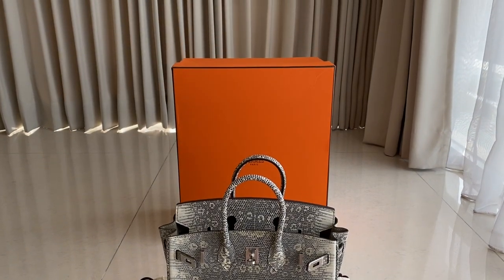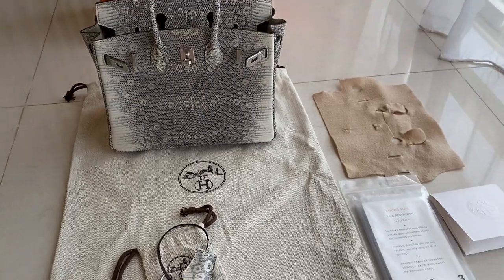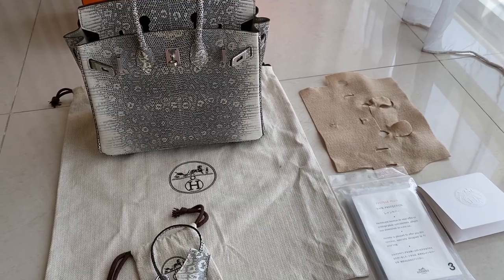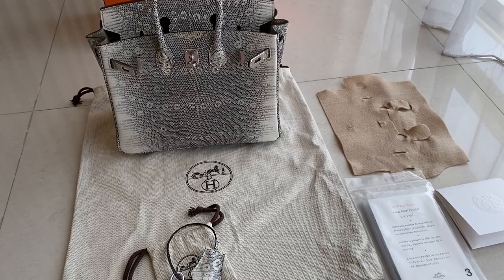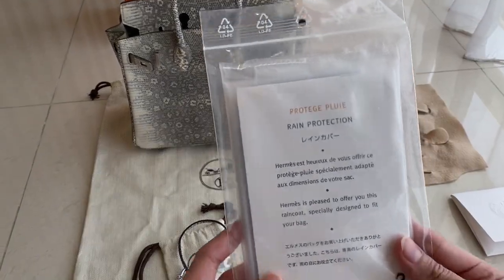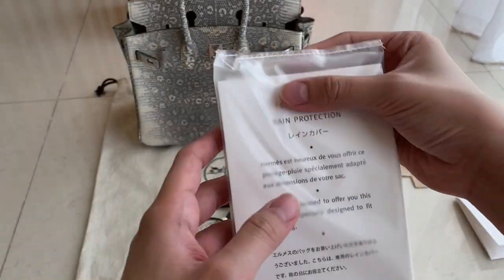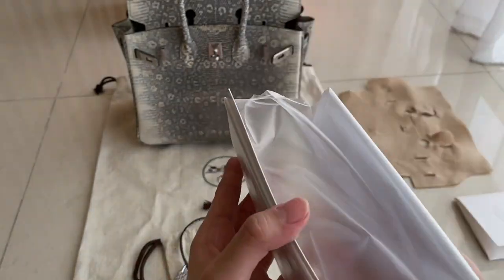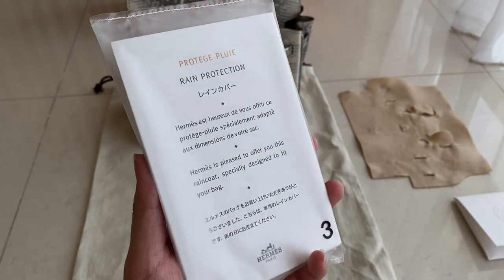It comes with a box. At the back there's a box with 'Hermès' written on it. It also came with a flannel — when you close the bag, you put that on to protect the hardware from scratching. It also came with a raincoat. This is how the raincoat looks — there are two pieces.